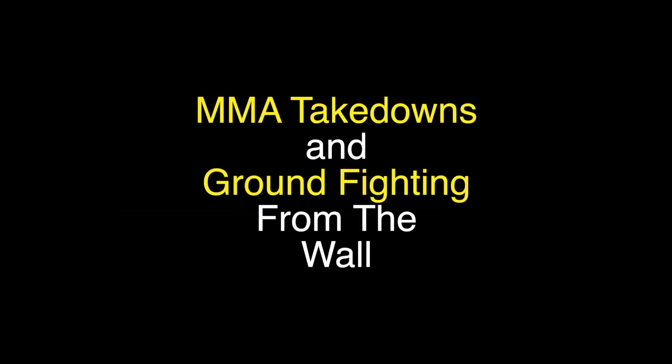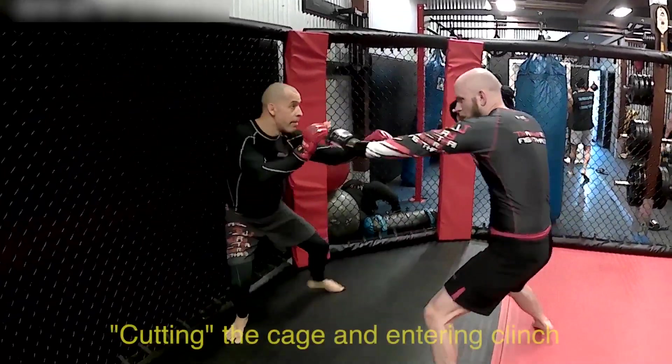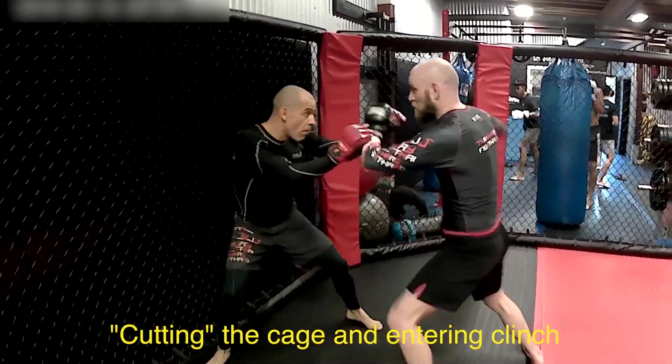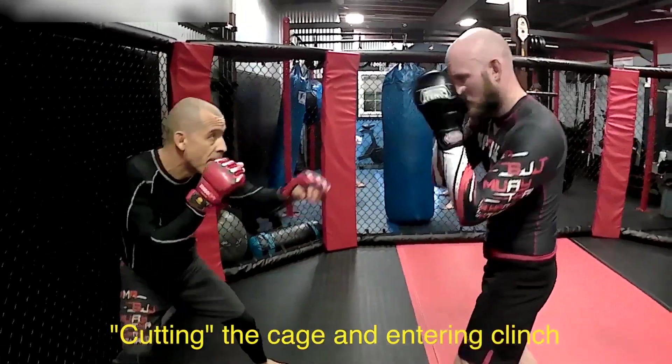Hello everyone. Today we're going to look at some MMA takedowns and ground fighting from the wall of the cage. The first situation we're going to look at is cutting the cage and entering the clinch with a single leg. This is something Khabib does extremely well.